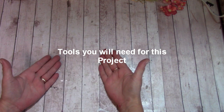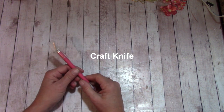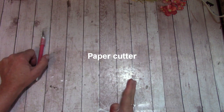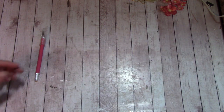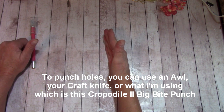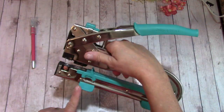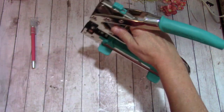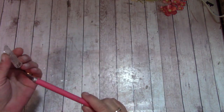Now let's talk about the tools you'll need: a craft knife, a paper cutter, and a scoring board with a scoring tool. It's very important to punch the holes. I'm not using an awl tool — I'm using a punch tool where I can slip the paper all the way in and punch with the smaller one. If you don't have any of those, your craft knife will work fine.